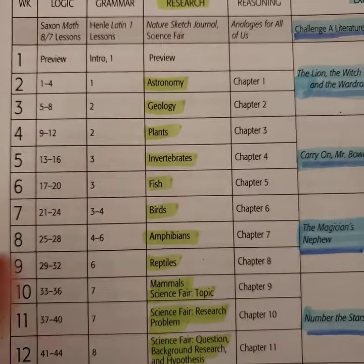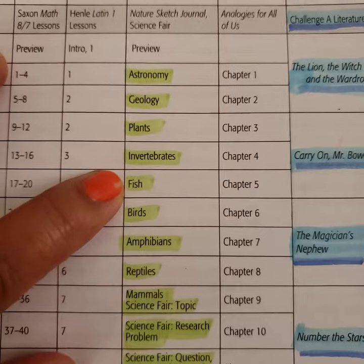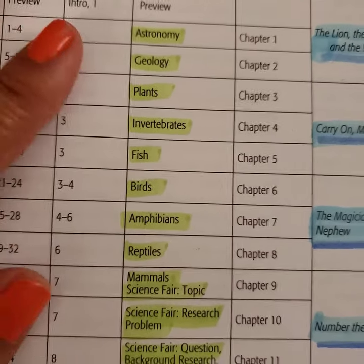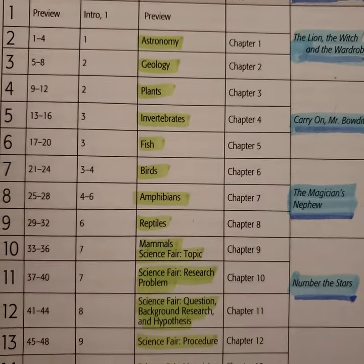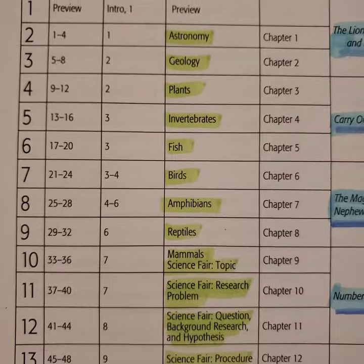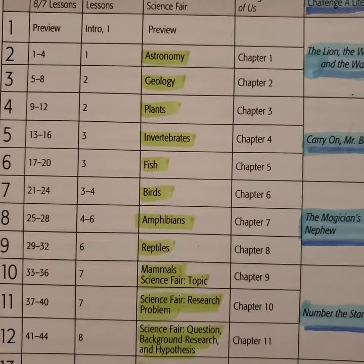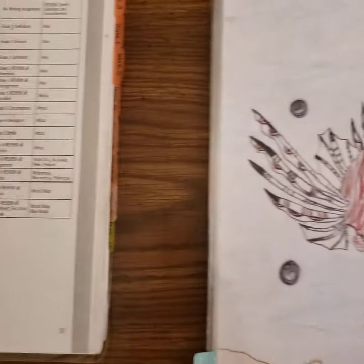Let me tell you what they do. Let's just take fish for example. They don't actually research and do a paper on fish in general — they pick a fish and they study it and learn about it, something that they're interested in. This is really a fun strand because your student gets to decide what they want to learn about and then study it.